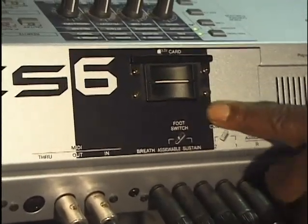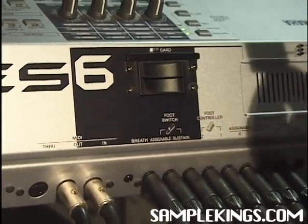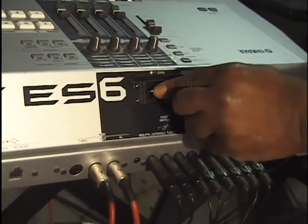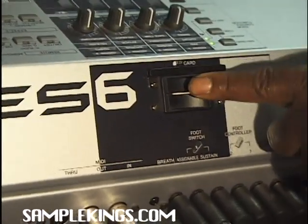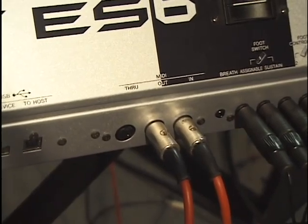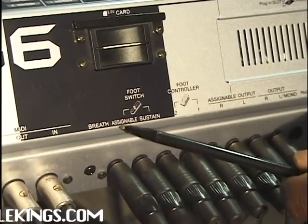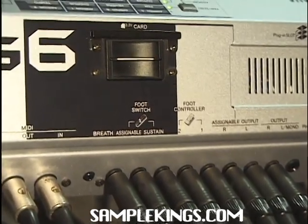Right here we have our smart media card section. You can put a card in or take it out right now. This is the kind of card we need to use in our Motif. We'll take it and put it in the slot. We can store data on this card and load up data from this card. It's important to put your card in first and then turn your Motif ES on. Next we have right here foot controllers — you can put your foot switch here, and a foot switch for sustain. They're assignable. You can buy a foot pedal, stick it in, and check your settings.